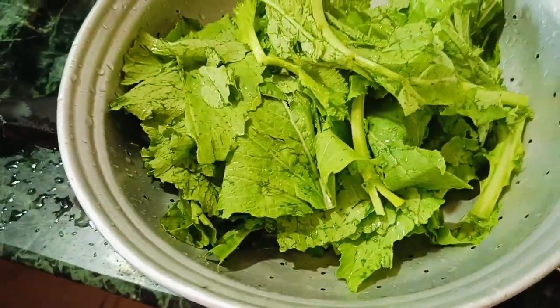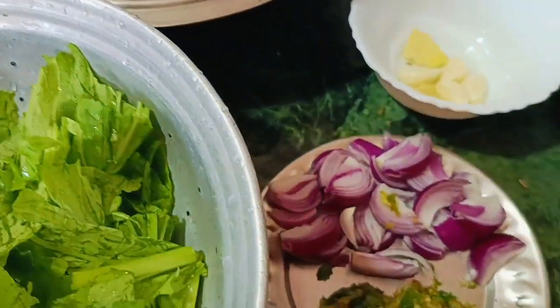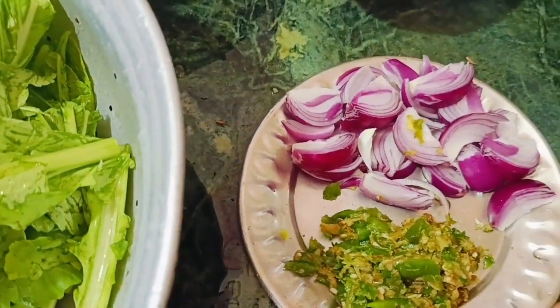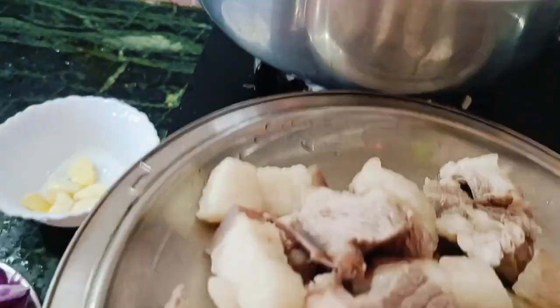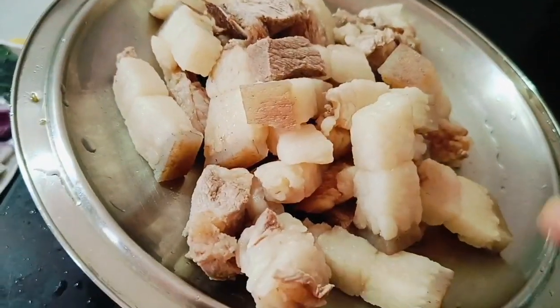We can feed the flour with the water. We will feed the rice and the water. When we feed the rice, we feed the rice and the water.